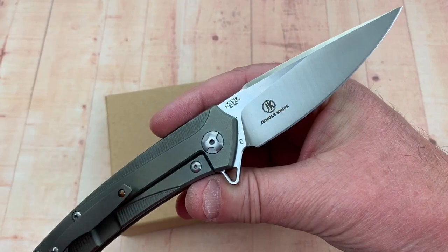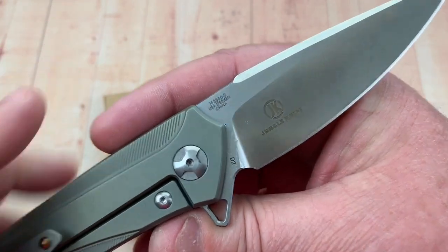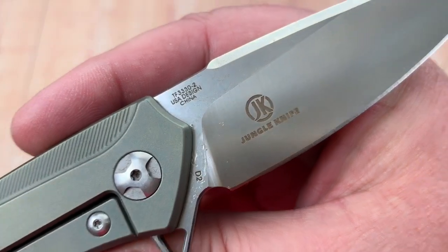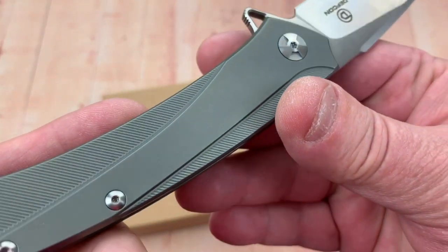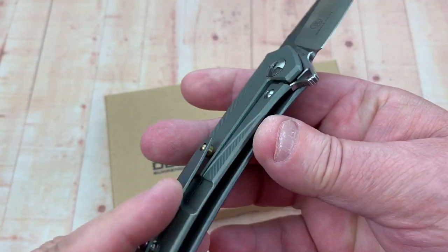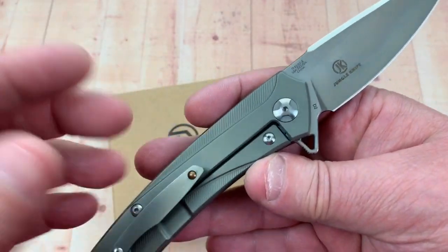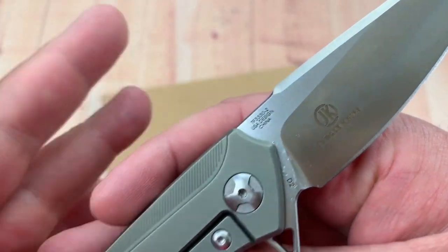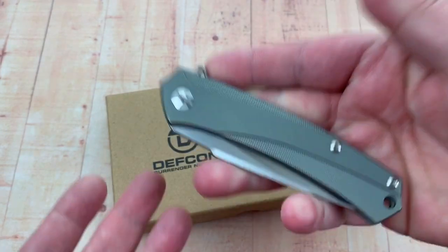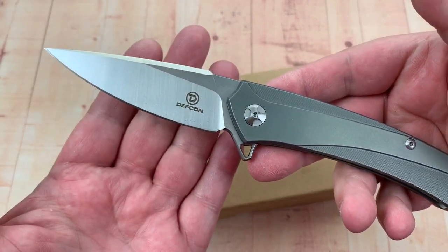I'll give you the link to their website. They have the Pro Ellia knives and then they have this jungle knife line. This is actually the TF-3330-2, the '-2' being because of the greenish cast on the titanium scales — you can also have regular silver, bronze, or others with different dash numbers. Barracuda is the model name.